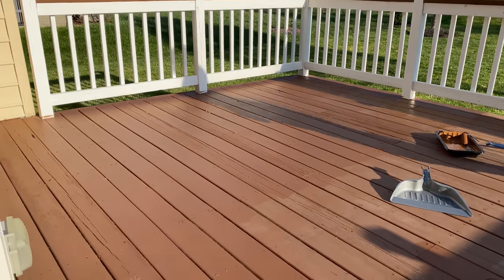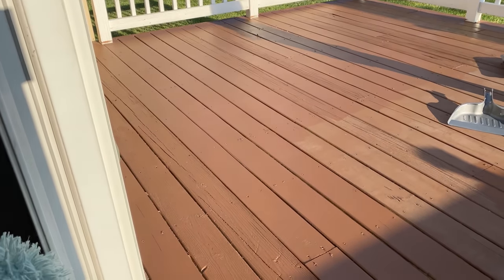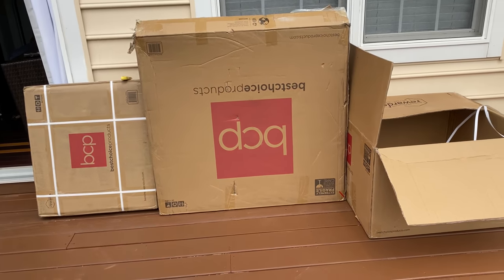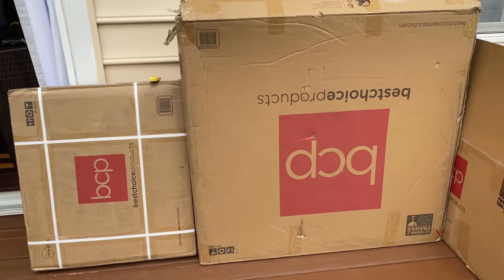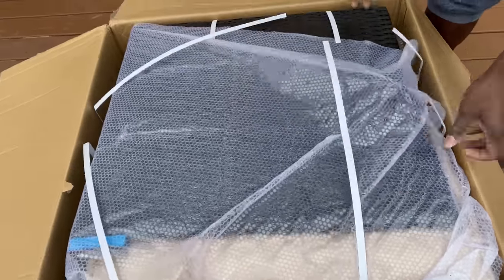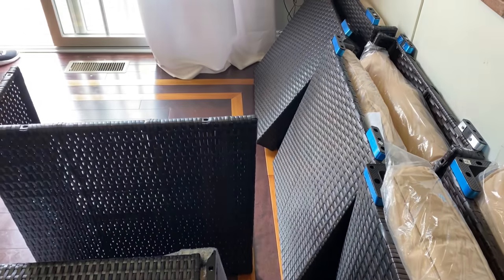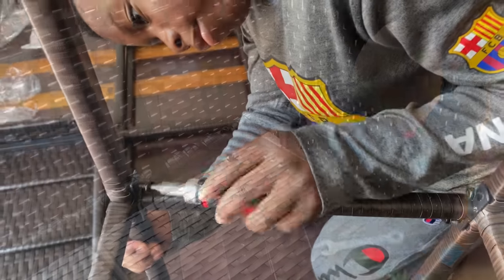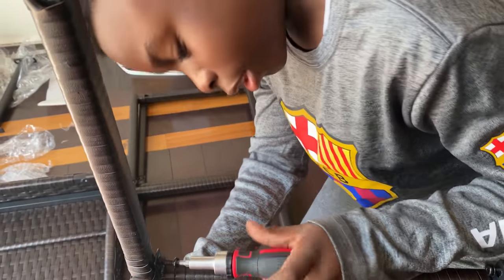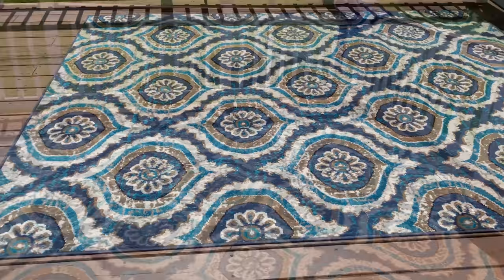Here's what it looks like after we painted. We decided not to paint the entire floor because we'll have an area rug covering part of it. Next is the fun part — putting the furniture together! It's from Best Choice Products. When I was looking for outdoor furniture, I wanted something really comfortable for family and entertainment. Everything was so easy to assemble that I even had my 11-year-old son help me.